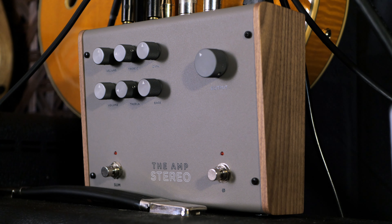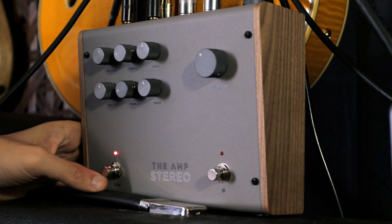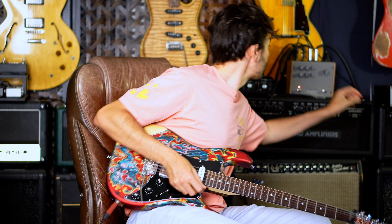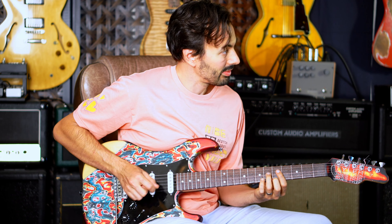There are two buttons here in the bottom of the pedal. The left one sums up the two audio tracks into a mono track. Sounds like this. And then you can have it stereo — wide and nice.